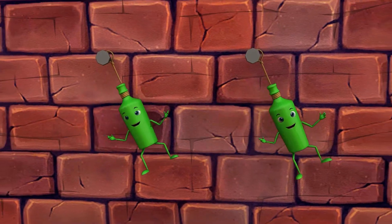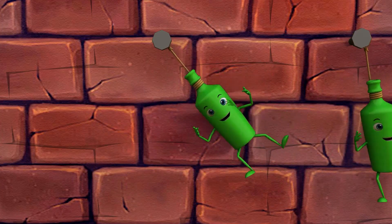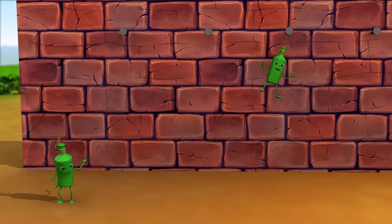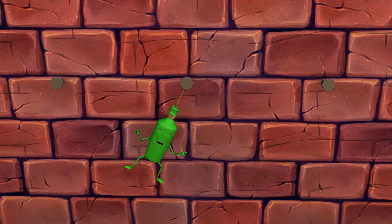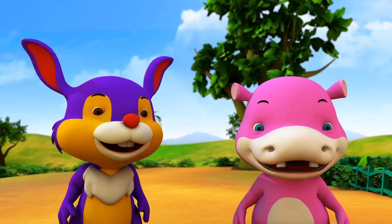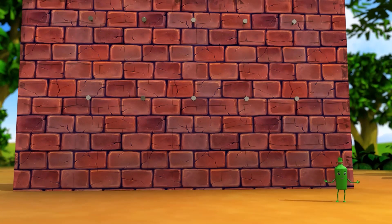Two green bottles hanging on the wall. Two green bottles hanging on the wall. And if one green bottle should accidentally fall, there'll be one green bottle hanging on the wall. One green bottle hanging on the wall. One green bottle hanging on the wall. If that green bottle should accidentally fall, there'll be no green bottles hanging on the wall.